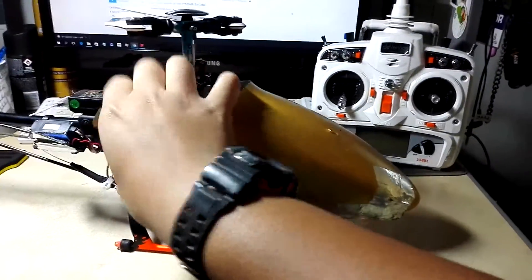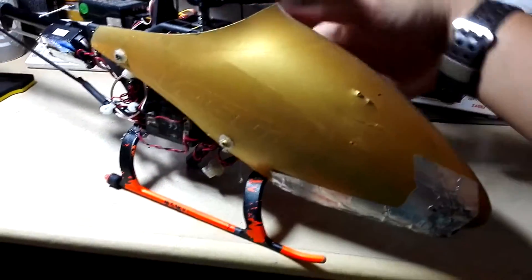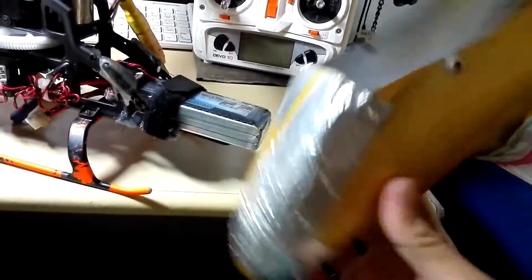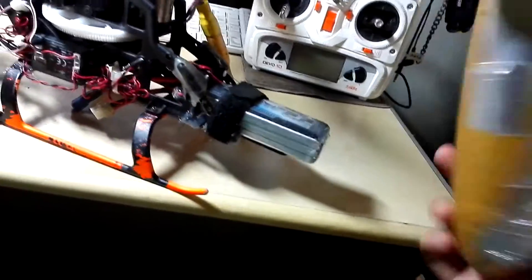Let's get the canopy off. You can see that there's a lot of battle scars on this. Sadly I crashed a lot of times — lost count of how many times I crashed. Yeah, quite bad, but oh well, still usable.